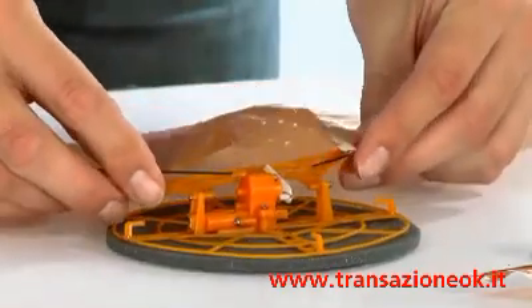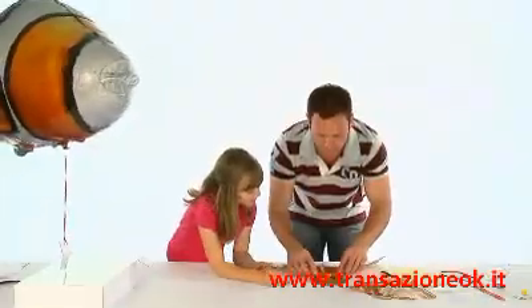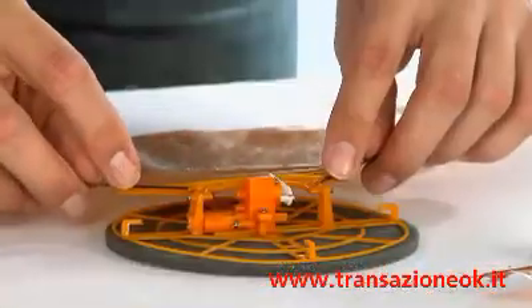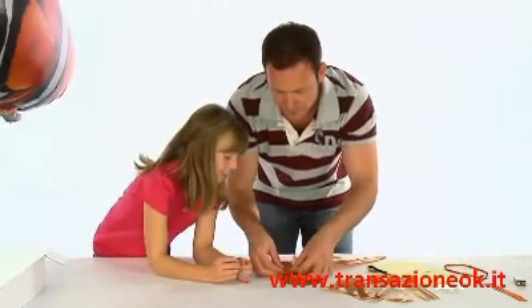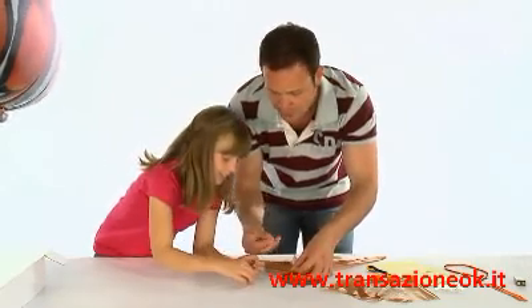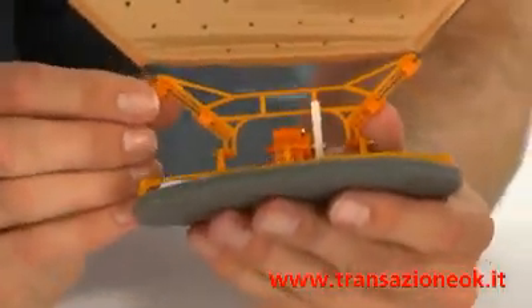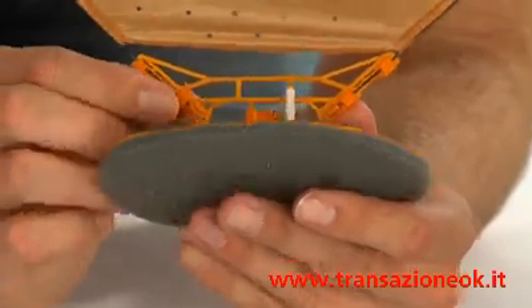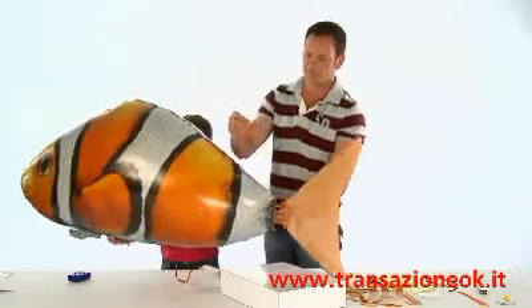Attach the tail fin to the tail motor unit by slotting the rods into the fin assembly arms. The rods should line up with the groove in the arms and the ends should sit comfortably in the gap at the end of the fin assembly arms. The fastening clips should be used at the top and bottom of the assembly arms to secure the rods in place.